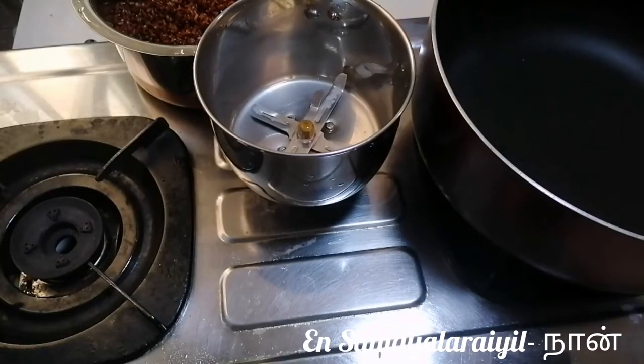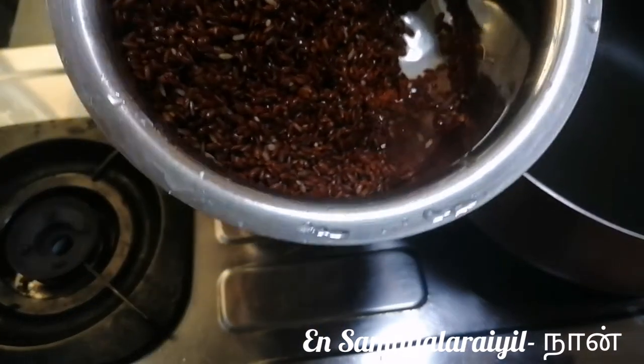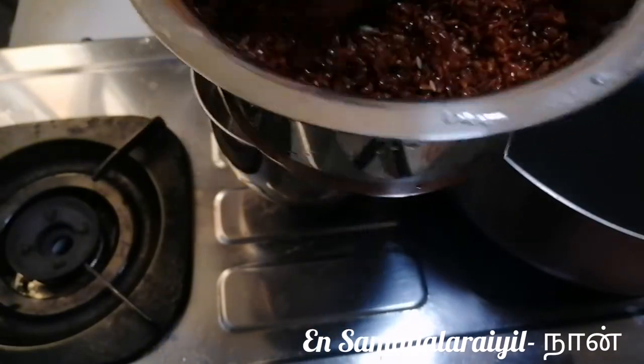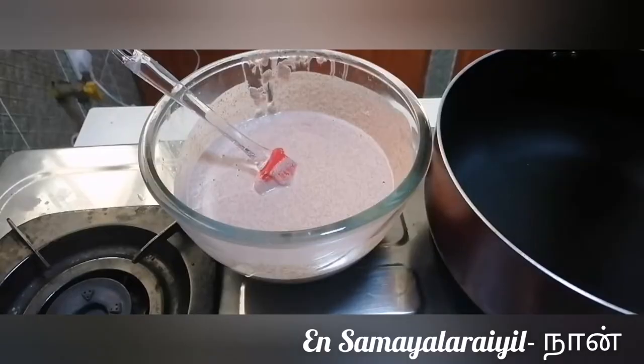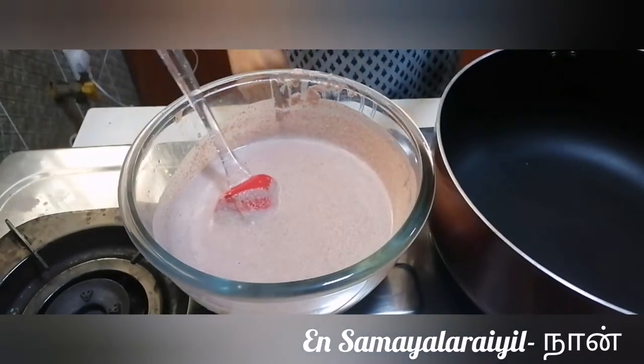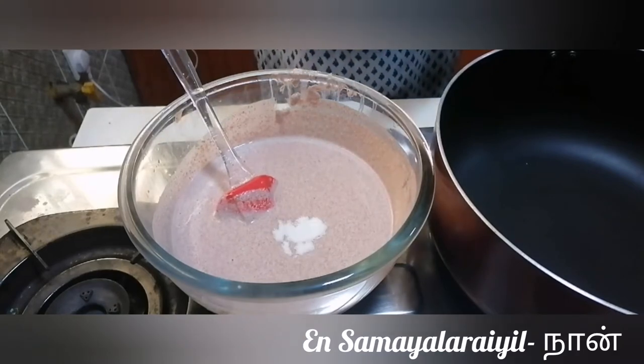We will clean the rice for 5 hours. Now we will add the rice and add 2 ml water.